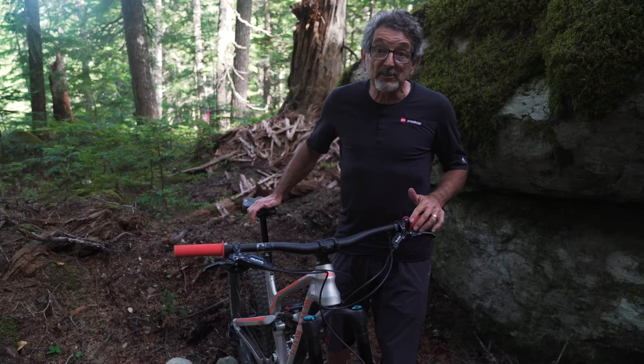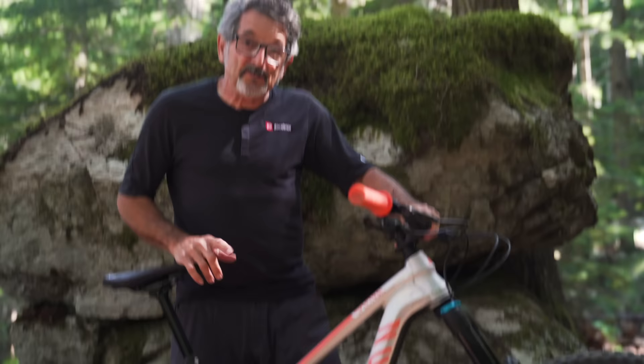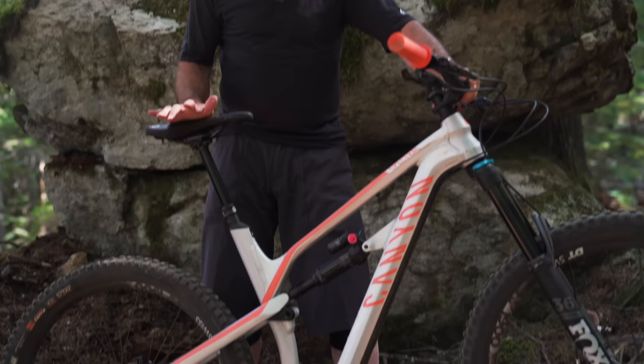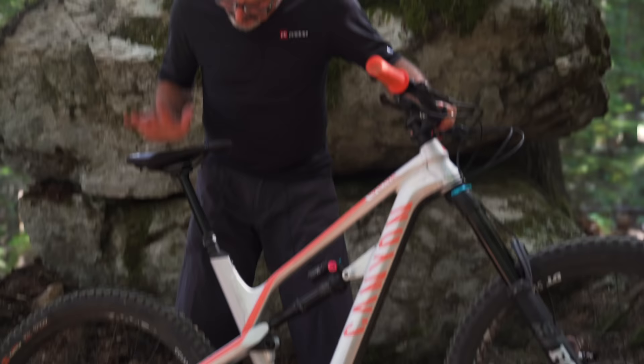So we're looking at the Canyon Spectral AL 6.0. It costs $2,899. This is a 27.5 inch wheel bike, and as you can see it's got an aluminum frame. The welds are pretty good — this isn't the best I've seen but the numbers are great. It's got a 66 degree head angle, which is a little bit on the steep side but slack enough, and it's proven out to really get down and do the business.